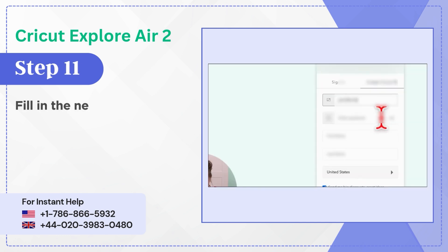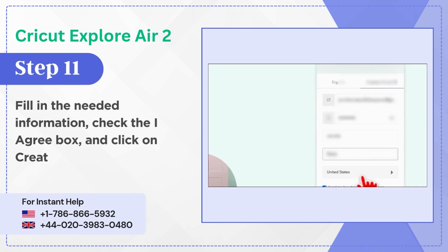Step 11: Fill in the needed information, check the I Agree box, and click on Create Cricut ID.